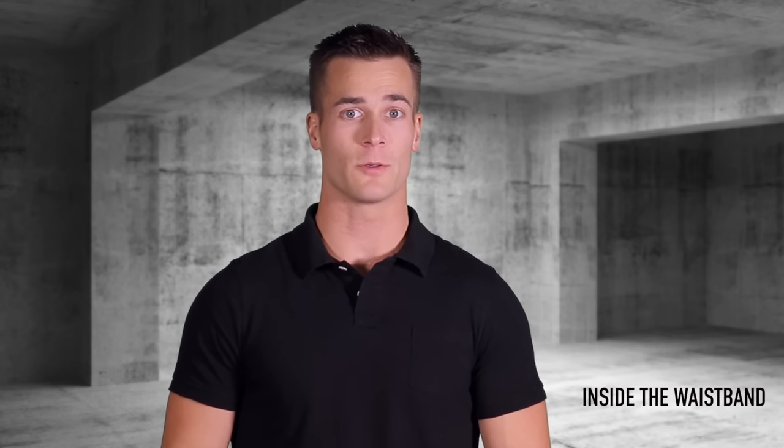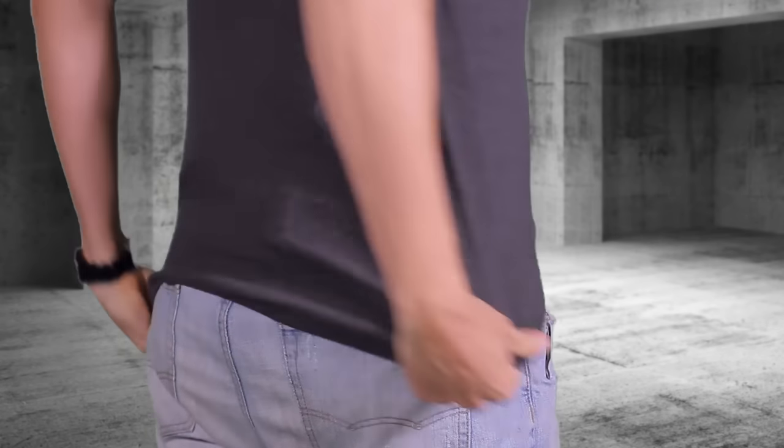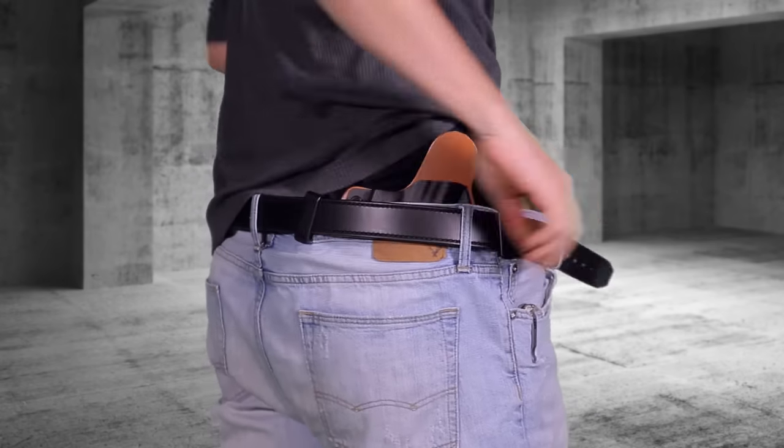Let's dive into the world of waistline carry, better known as the inside the waistband holster, or IWB holster. An IWB holster, when worn correctly, will easily conceal your firearm. To wear an IWB holster, first slip it inside your waistband between your pants and underwear, with the shell facing outward.